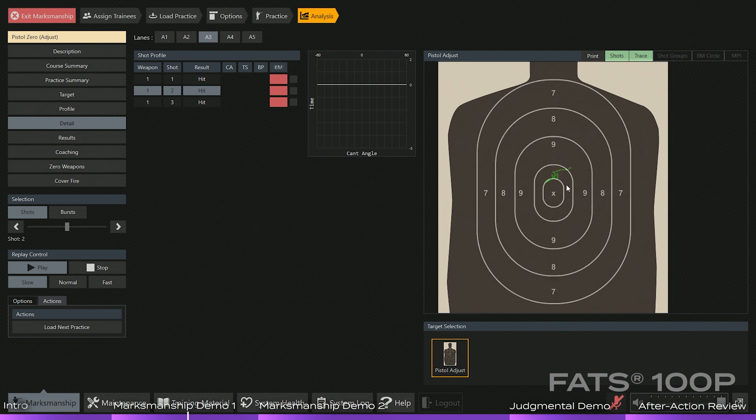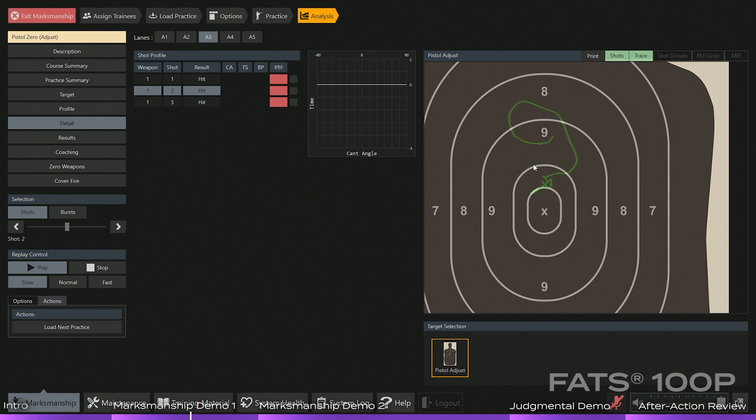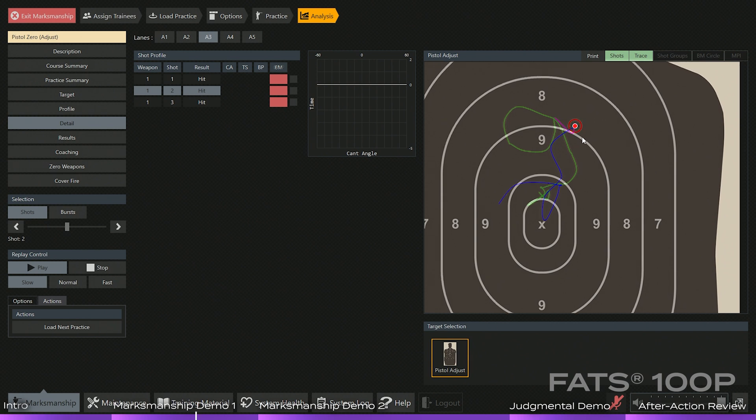We'll see our second shot here in a second. The common mistake here was looking over the sights and staring at the target instead of maintaining sight alignment and sight picture. Therefore, you see the green — instead of staying in the center, it starts drifting up and around into a figure eight all the way up on the chest of that target.